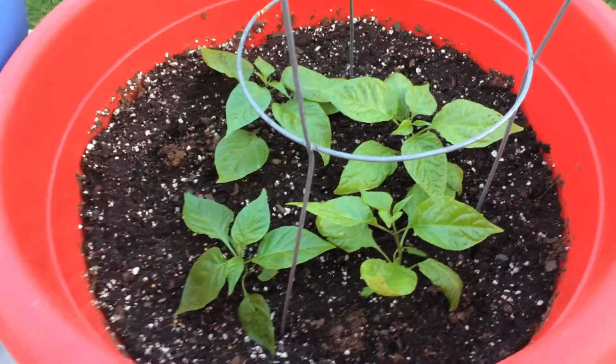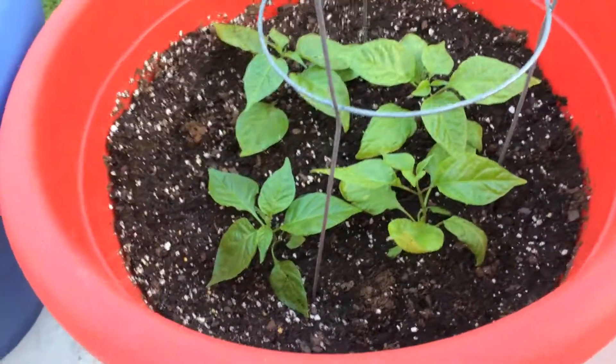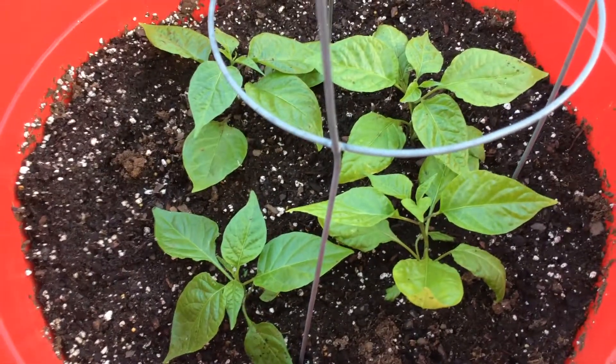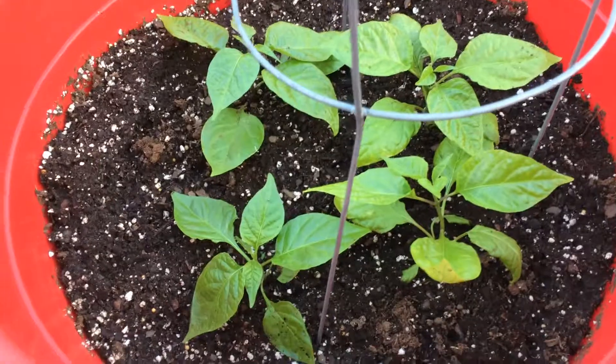This is part two of my video from yesterday. I want to show you what my reapers look like after I got them potted. I got four of them in that single pot, and I added a tomato cage to give them some support.